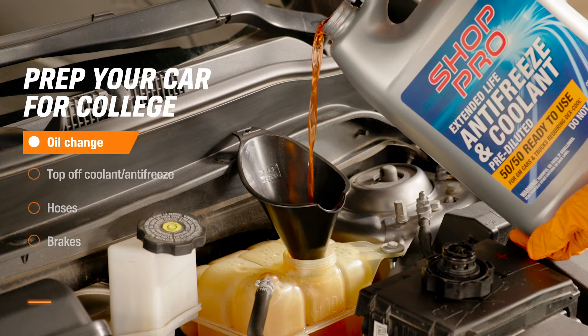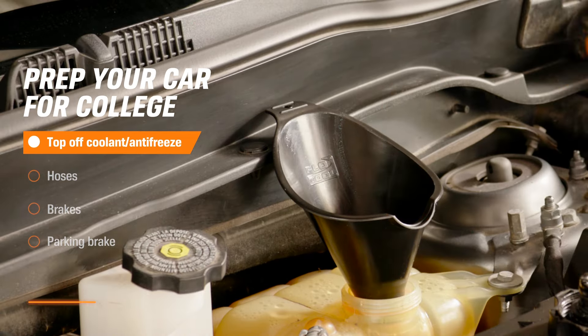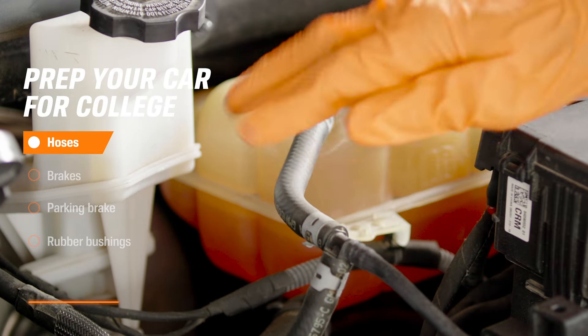You'll need a fresh oil change. Next, make sure the coolant or antifreeze is topped off at the correct level. Check the hoses and look for any leaks.